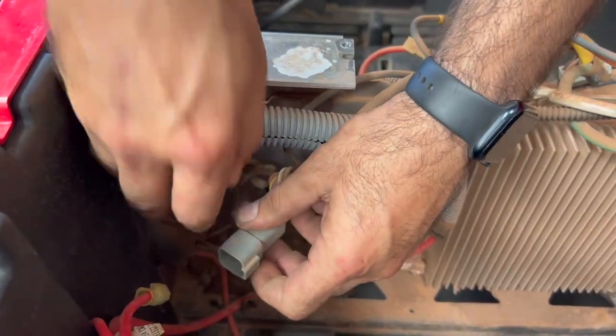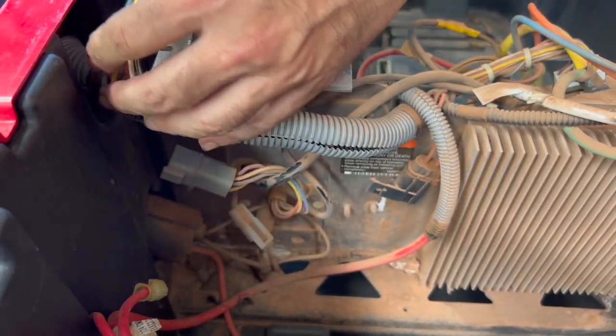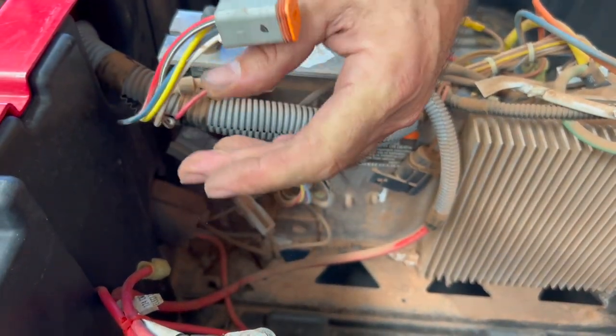Locate the blue and white wires on the loom side of the connector as shown. These are the only two wires we will be working with on this connector.